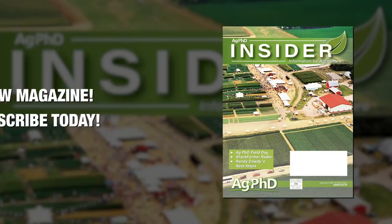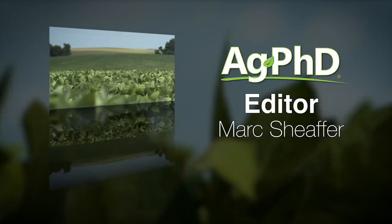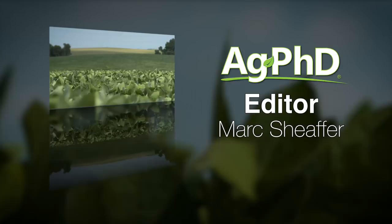That's our time for today, but before we go, we want to invite you to subscribe to the new Ag PhD Insider magazine. We've got a lot of great content there — just check out agphdinsider.com. Don't miss the next Ag PhD TV show — we'll have another Weed of the Week, Farm Basics, Iron Talk, and a whole lot more. I'm Darren Hefty, and I'm Brian Hefty. Thanks for watching Ag PhD. We'll see you next time.